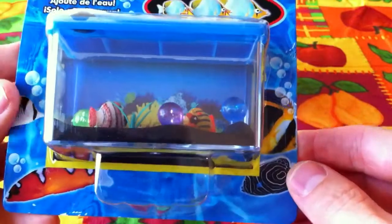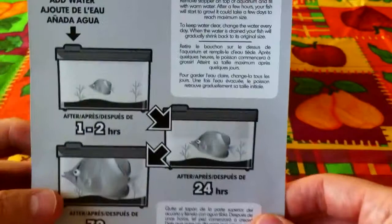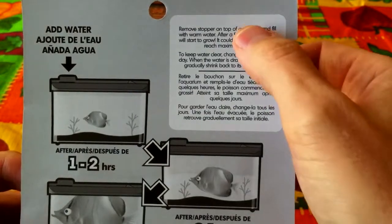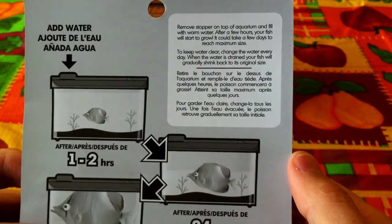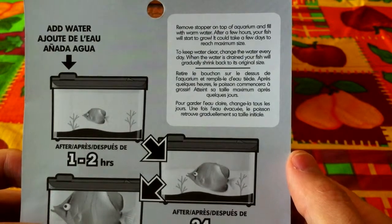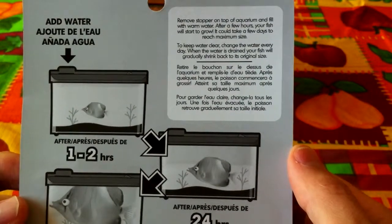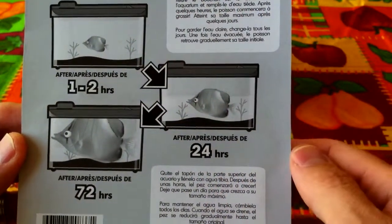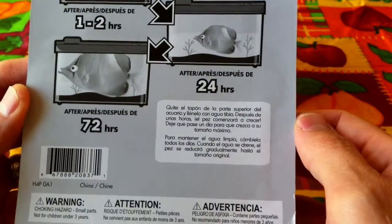Should be a lot of fun, hey? It should be, Jabu — I can't wait! I'm not sure what kind of fishes they are, but it'll be fun to watch. It says just add water: remove the stopper on top of the aquarium and fill with warm water. After a few hours your fish will start to grow, and it could take a few days to reach maximum size. To keep the water clear, change the water every day. When the water is drained, your fish will gradually shrink back to its original size — so we could do it, let it drain, and do it again! After one to two hours it starts growing, after about 24 hours it grows bigger, and after 72 hours it reaches its maximum size.